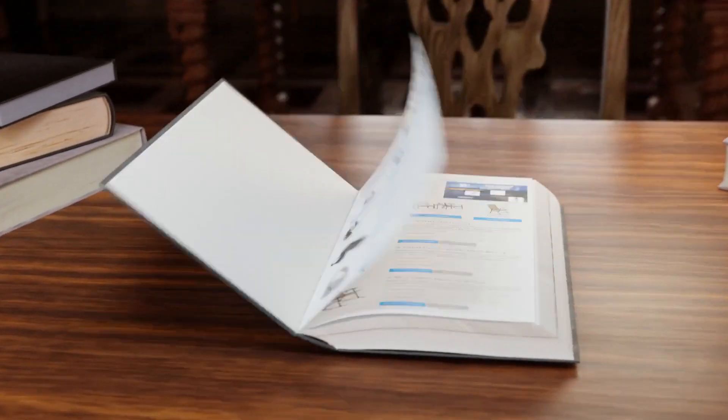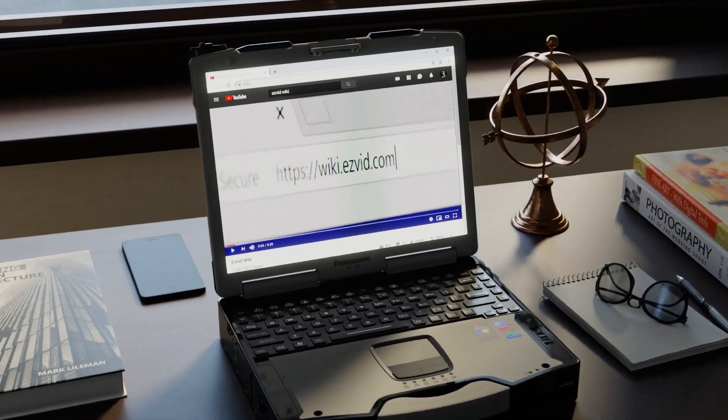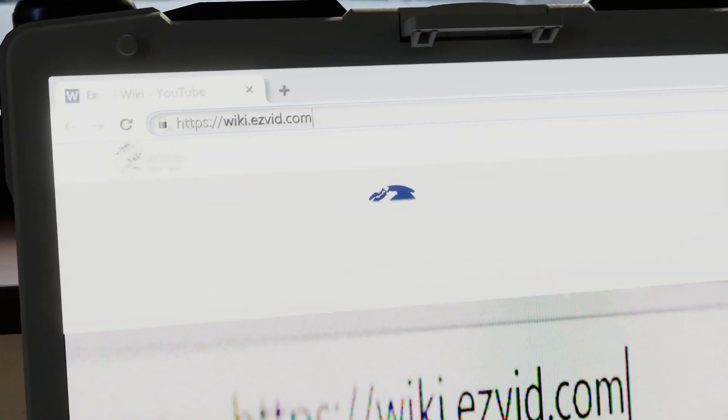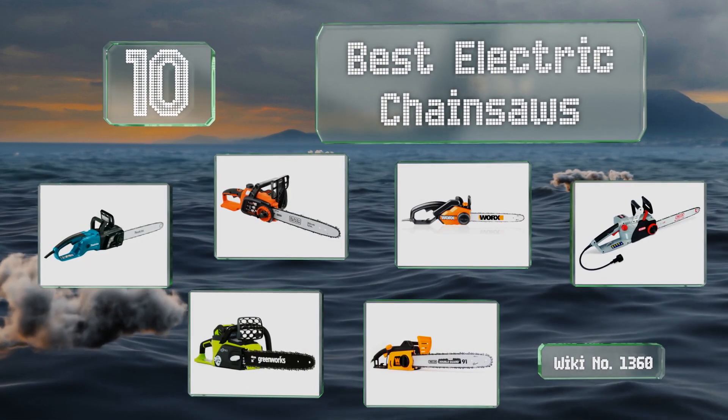EasyVid presents the 10 best electric chainsaws. Let's get started with the list.